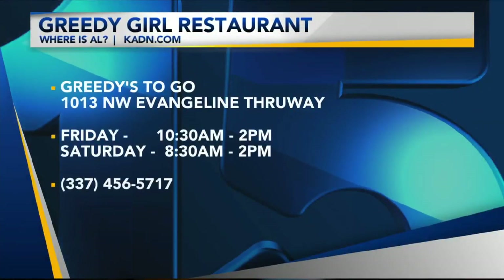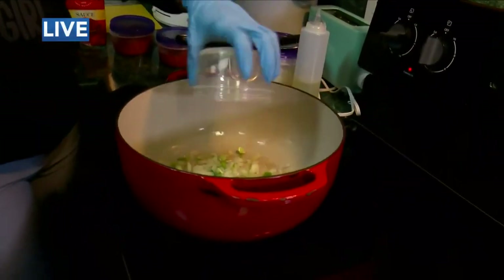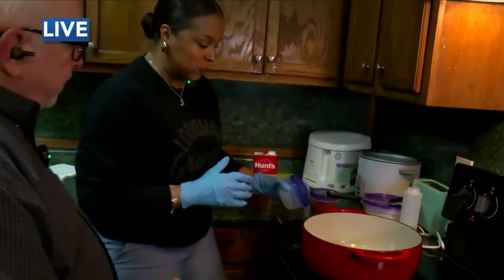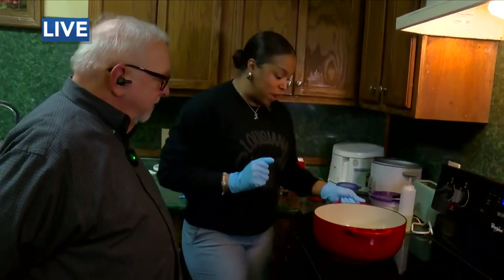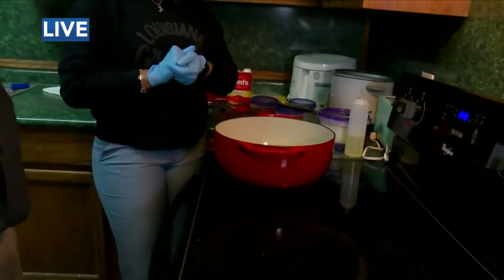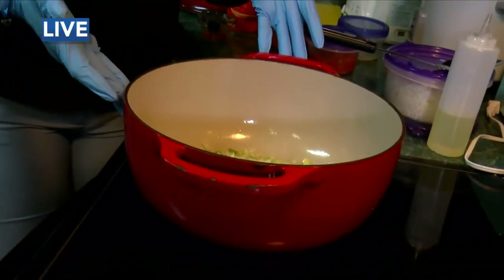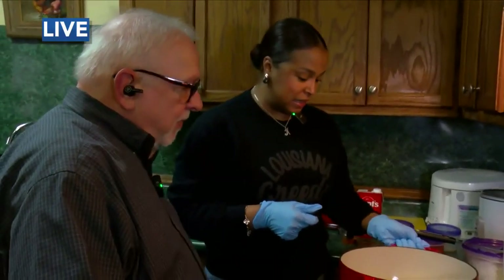I like your pot. This is an enamel covered cast iron pot, right? I've wanted one of these — I've never gotten one. Obviously this works for you. Tell me a little bit about the pot. I get a lot of people asking, 'What was that you cooked in?' The pot is very durable. I actually requested this one Christmas — I told everybody I wanted this type of pot and I got four of them. All red. That's a great Christmas.